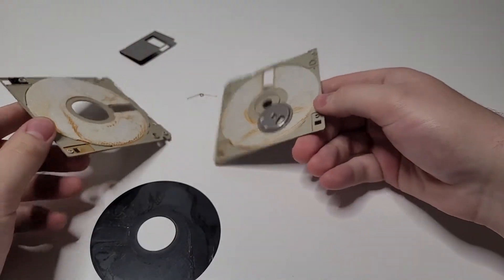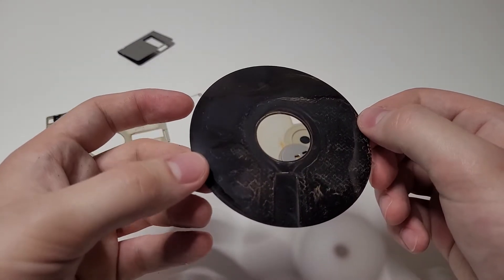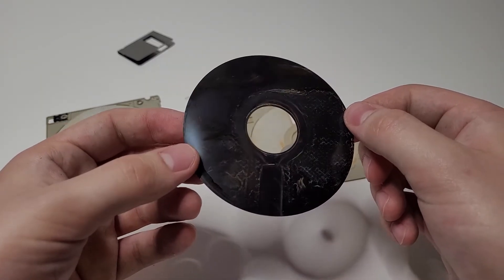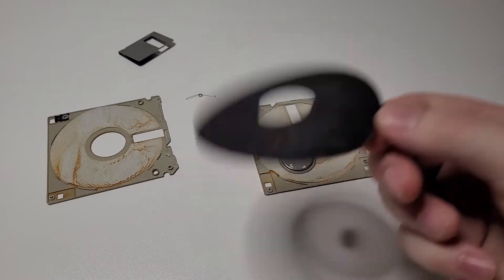At first glance I was a little grossed out by just how dirty it was on the inside. However, what we do end up finding is the floppy disk itself, and just like the name implies, it's quite floppy — unlike a hard drive.